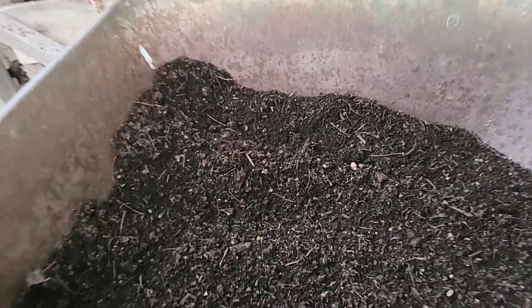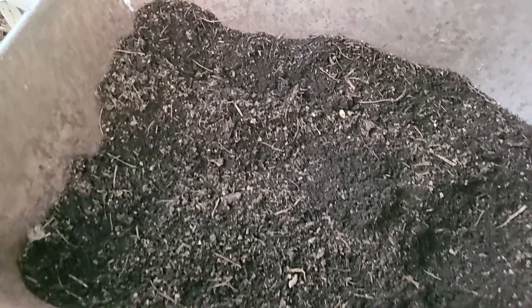Now the next thing we're going to do is throw a tiny bit of compost over the top of that bed. We're not going to cover it very deeply — we amended it pretty heavily last fall — but I did want to add a little bit of extra compost. Let me show you where I got this.